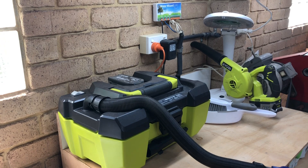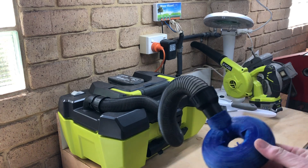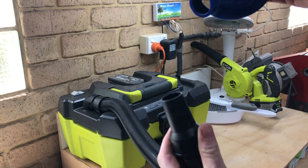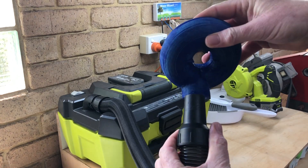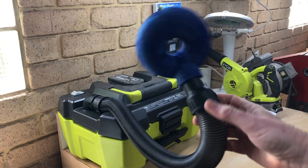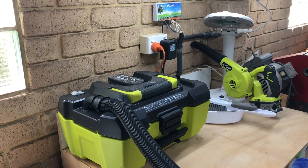I'm going to use my Ryobi portable vacuum cleaner to test the drill dust extractor, just because it's very convenient, light, and easy to move around. It also happens to fit quite nicely on the 32 millimeter attachment — it doesn't fit the Festool vacuum cleaner but it does fit this very nicely. Let's turn it on and have a look.